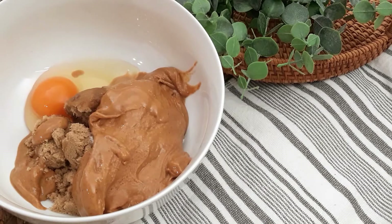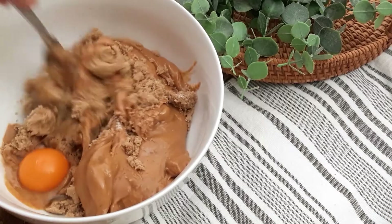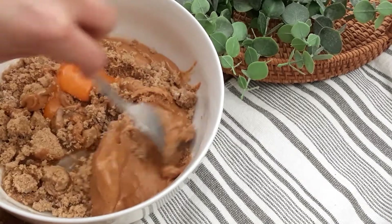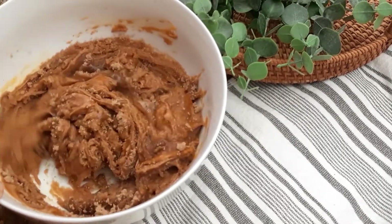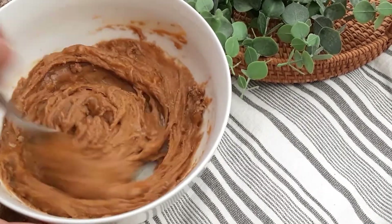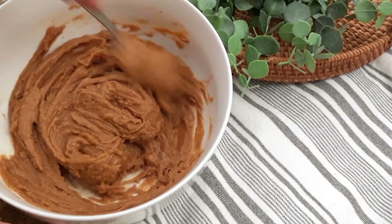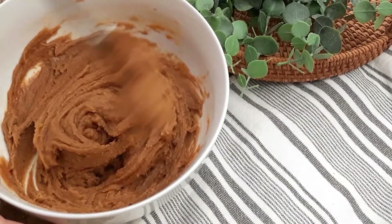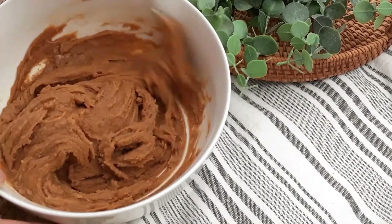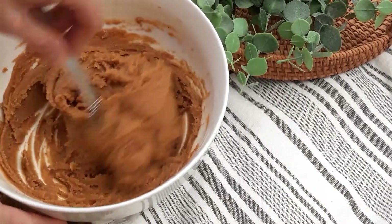All right, and then you're going to mix it all together. The consistency will start to take shape after you mix it for a bit. Once you start to doubt if the batter is actually going to work, that's when it's going to start thickening up. It takes about one minute or so to thicken up.